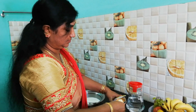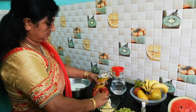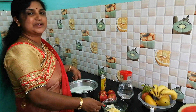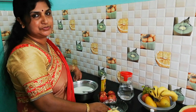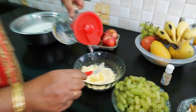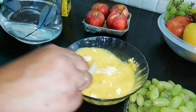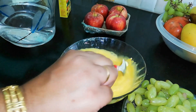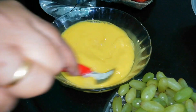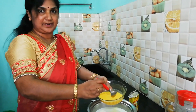I think it's necessary to make custard. For the custard, use 3 spoons of custard powder and 1.5 liters of milk. Mix 1 to 3 spoons of custard powder, then mix the particles well.